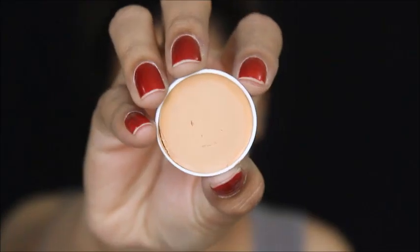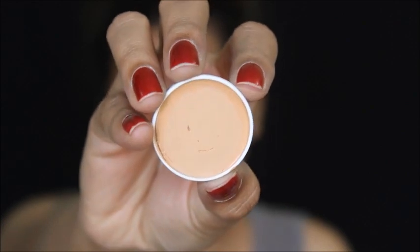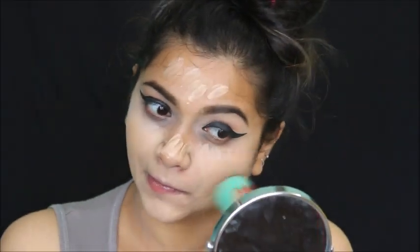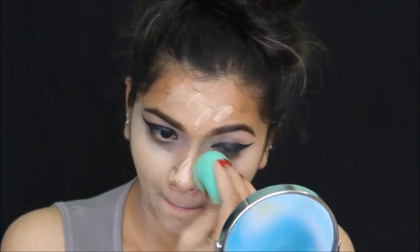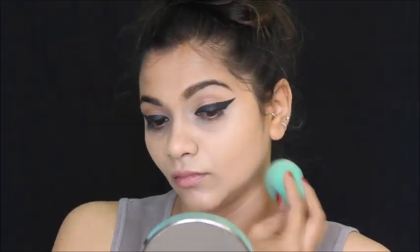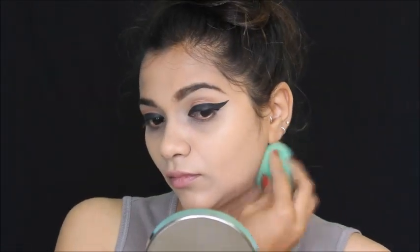I'm using this Krylon base for my foundation, warming it up a bit and applying it all over my face and neck, then using a Beauty Blender to blend it all in. It was looking light on camera but in real life this foundation did match my skin tone — sometimes cameras don't pick up the real thing, which is annoying.